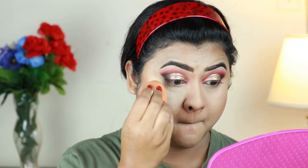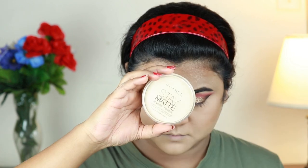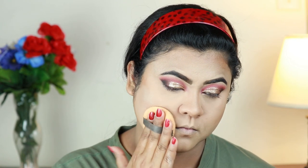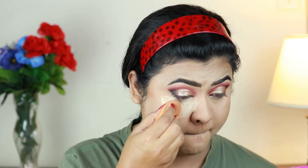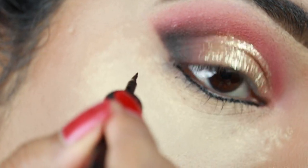Now I'm setting my undereyes and smile lines using the same Bharat and Doris loose powder with the damp beauty sponge. For my entire face I'm using this Rimmel Stay Matte pressed powder in 001 Transparent, setting my entire face and neck with a powder puff. I'm baking my undereyes and smile lines by applying tons of loose powder because I get creases in those areas quickly, and if there are any eyeshadow fallouts it will be easier to dust off later without spoiling my base.